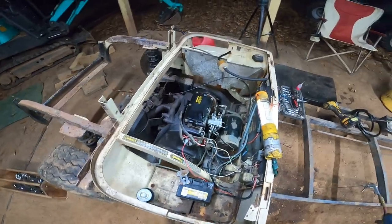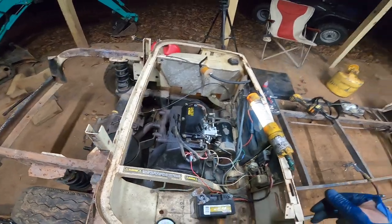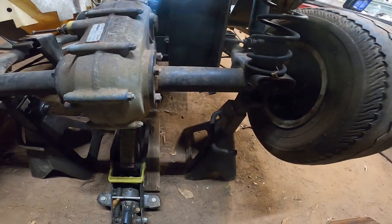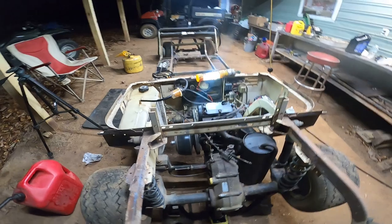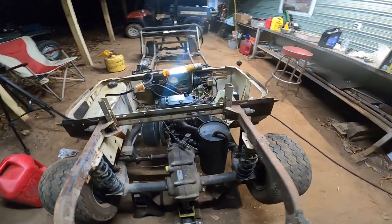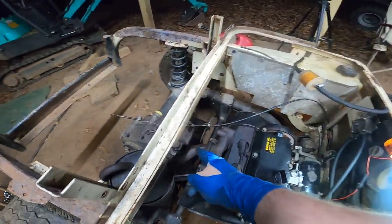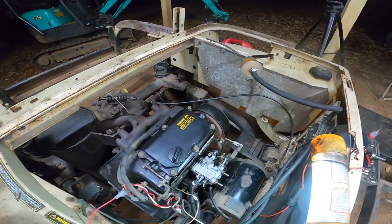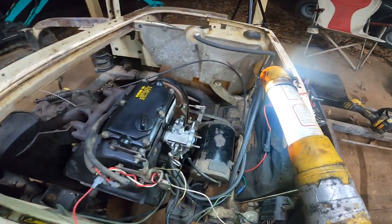Oh my gosh, I cannot believe that! It's crazy — this thing runs awesome. No smoke at all. Wow, this thing runs great. It's super quiet man. I can't believe how quiet this thing is. Let's see some of the oil is burning off of there. Look at how good this thing runs. See the idle is just perfectly. I'll turn the idle down just a hair.